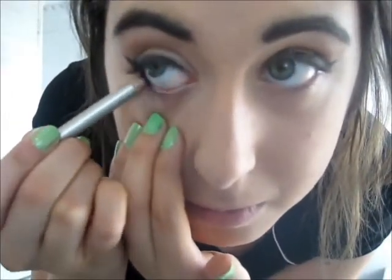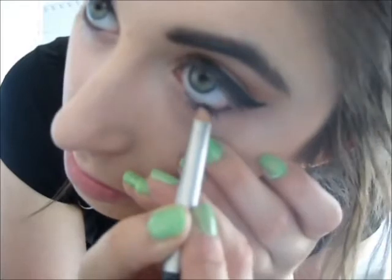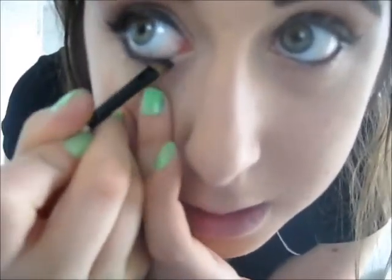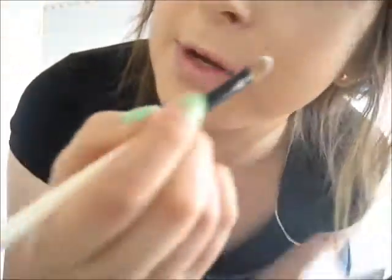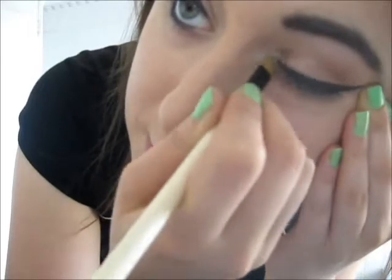Now I'm going to use the same black and just do my lower waterline, stopping about two thirds of the way in. I'm also going to use the same angled brush and the same black shadow to go underneath — this will increase the staying power and I personally think it just looks a bit better. Now I'm taking this same white eyeshadow with the same brush I used for the brow bone, and putting a bit of shadow around my inner corner, because she always looks really wide-eyed with big bright eyes.